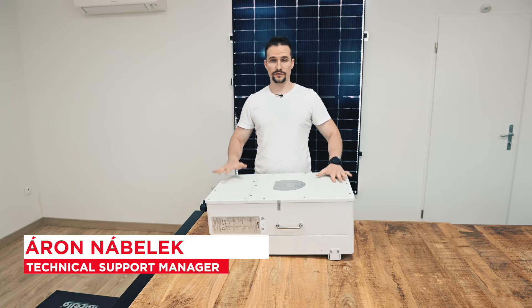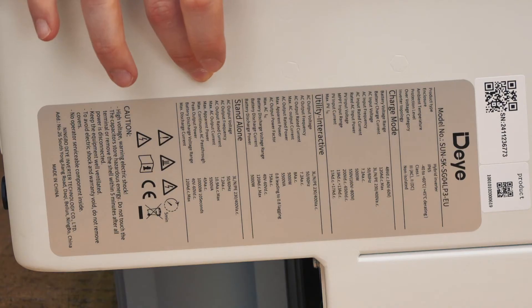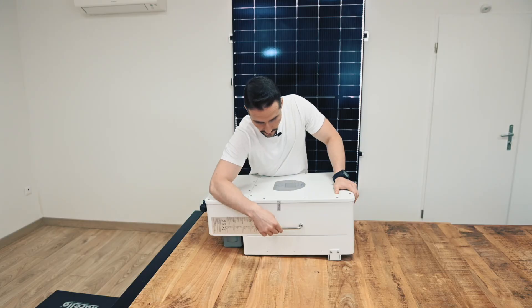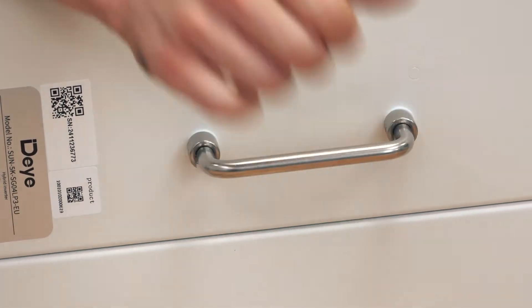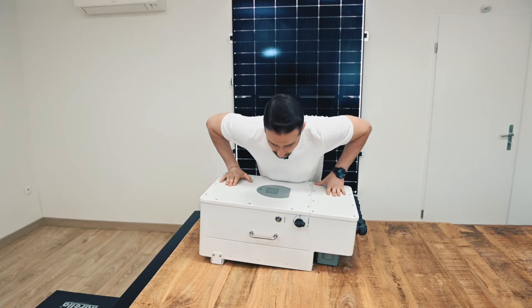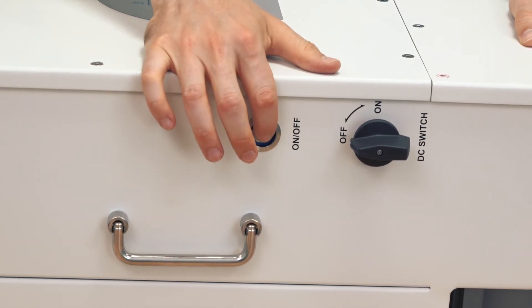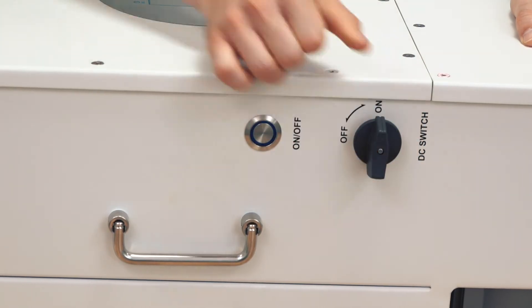Let's take a look at the inverter itself. On the right side of the inverter you can see the data sheet printed out and also the serial number. You can also see a little clamp which helps you carry the inverter around. On the other side you can see the exact same clamp and of course the push button to turn on or off the inverter, and also the DC isolation switch.